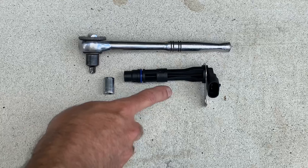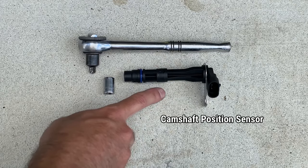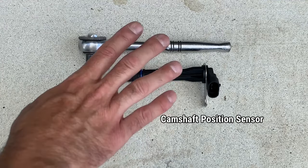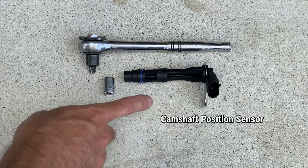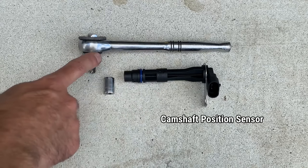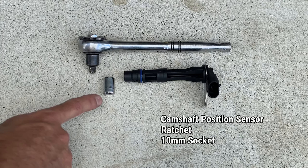All you'll need is your replacement sensor — you can pick these up at automotive stores or online. However, when dealing with sensors like O2 sensors or camshaft position sensors, you don't want to grab cheap parts. You want to make sure you're getting an OEM part or the equivalent. You will also need a ratchet and a 10 millimeter socket to remove the bolt that holds it in place.